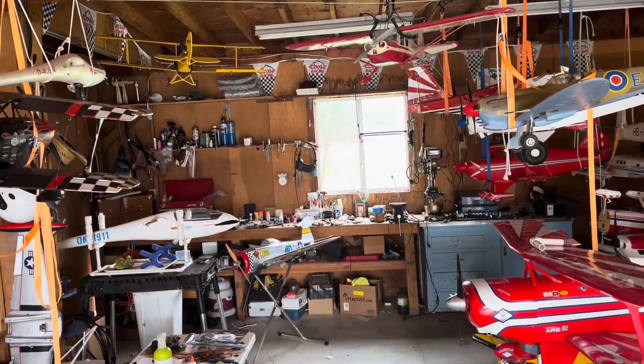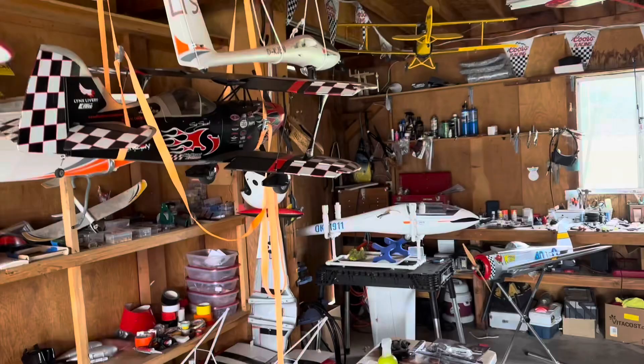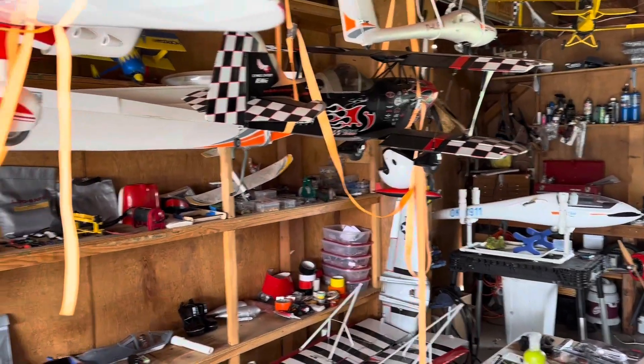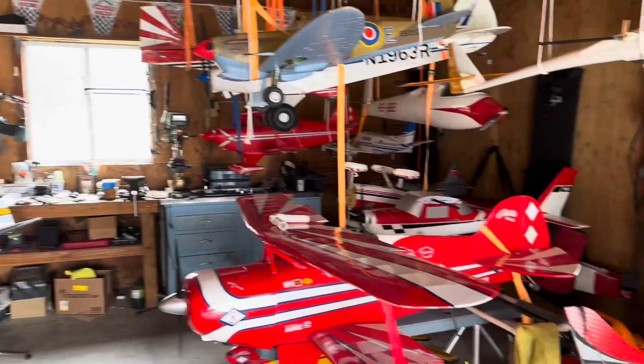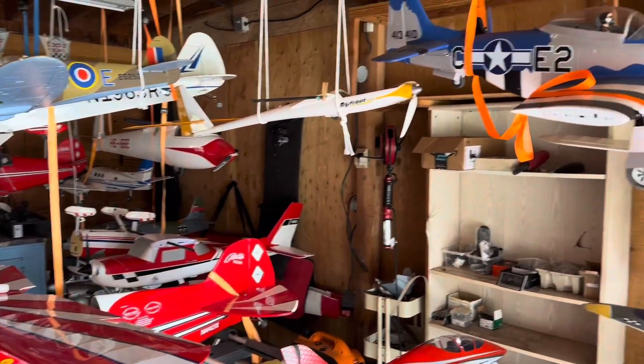So today I wanted to do 'as the propeller turns,' and I started with a shot of me, and then also in the background, you know, airplanes, airplanes, and airplanes. I'm gonna switch the camera view, and that's how it goes. Now I'm out of the picture, but the airplanes are in the picture very much, and you know my workshop by now.